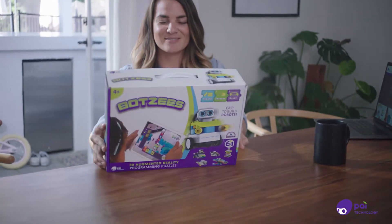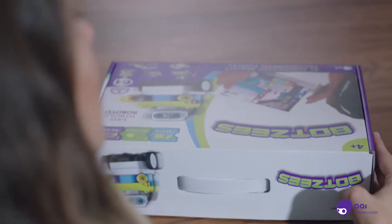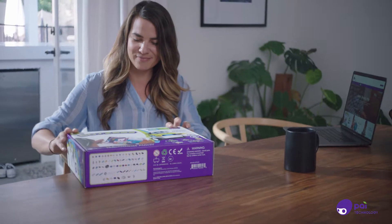Meet BOTSYS. Every inch of BOTSYS is a colorful blast of energy bursting with the latest technology and augmented reality and coding.